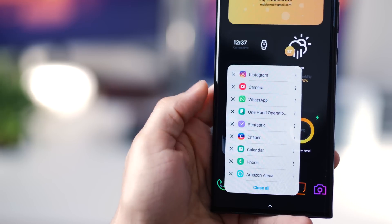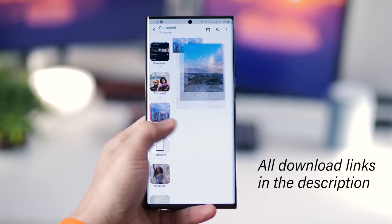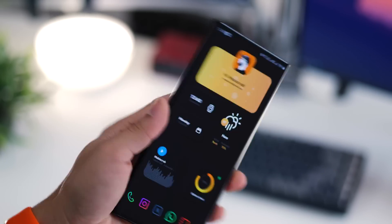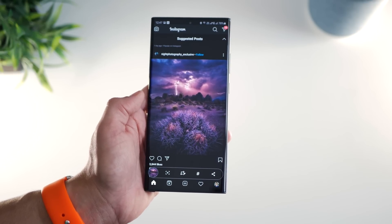The first one is called One Hand Operation Plus, that lets you access your most frequently used tools, shortcuts, and navigate your phone with simple swipes from the edge of your phone. Given that the Note 20 or the Note 20 Ultra are quite big in size, this is somewhat of an essential tool.